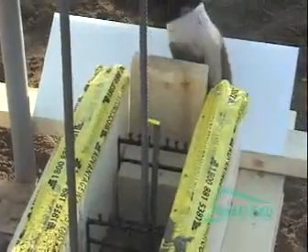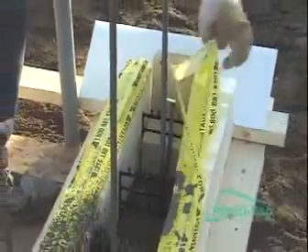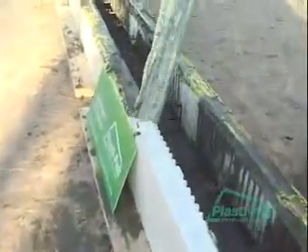Now we're going to peel the tape off. It was only here to protect the interlock, to keep the concrete from getting inside it. And look at that — all right.